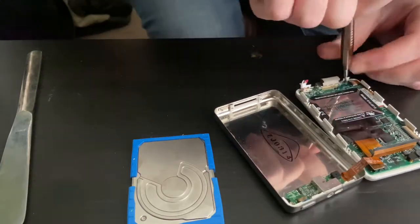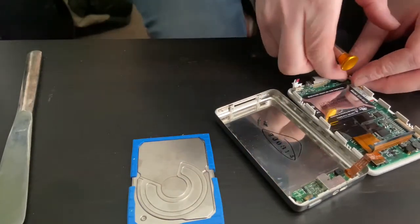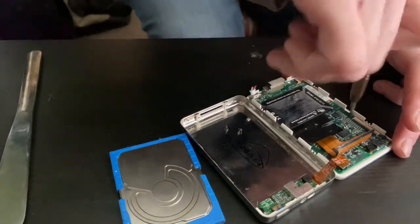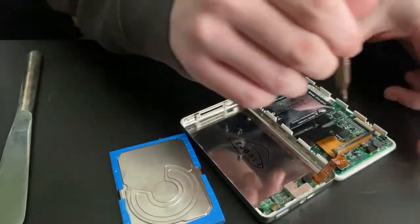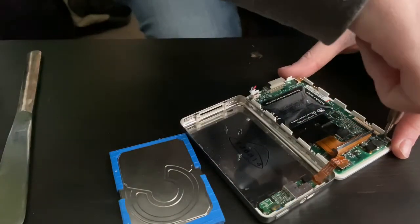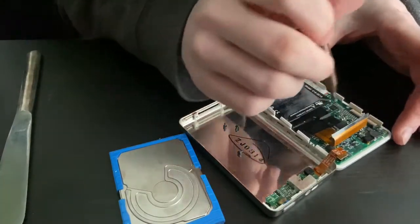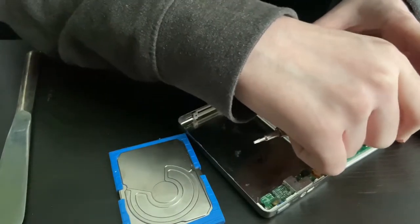Yeah, that's perfect. To get to the click wheel, it's technically under the battery, but you have to make sure you unbutton this clip — that's the ribbon cable for the click wheel. Instead of it clicking on the motherboard like the later generations of iPods, it's its own unit because it's underneath the battery.